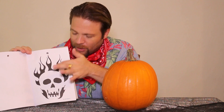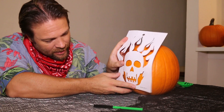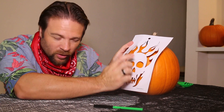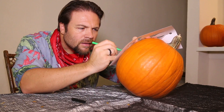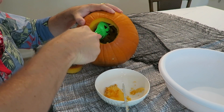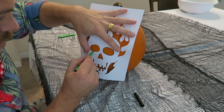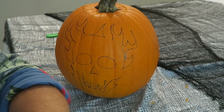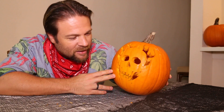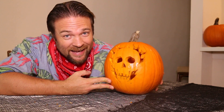I hope my two big pumpkins are big enough. What I've realized is that this stencil is really for a very, very big pumpkin, so I'm going to adjust the design a little bit — keep the skeleton and make the flames a little bit smaller. Okay, this is how it turned out. I think it turned out pretty good. I had to make some adjustments with the height. Stay tuned for later in the video to see what it looks like at night with the light inside.